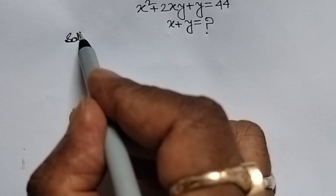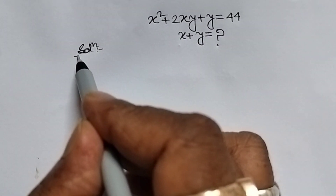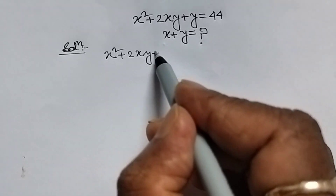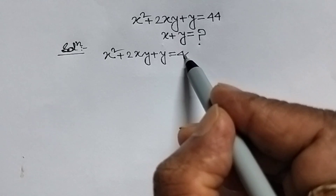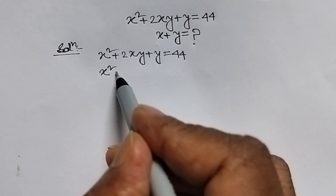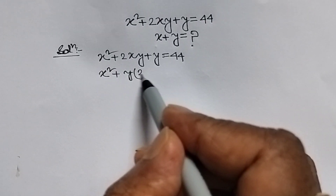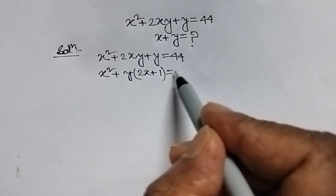Let's see the solution. We write the given question: x squared plus 2xy plus y equal to 44. This can be rewritten as x squared plus y times (2x plus 1) equal to 44, where we take y common to get y(2x plus 1) equal to 44.